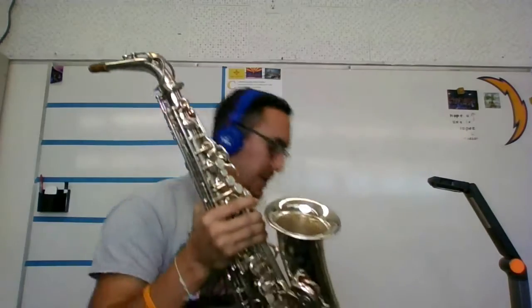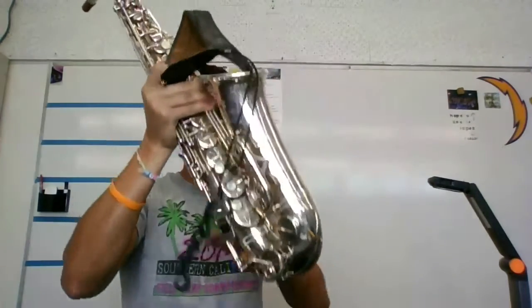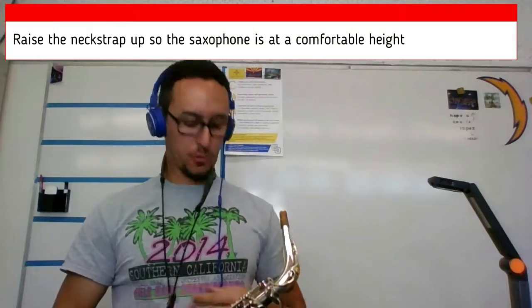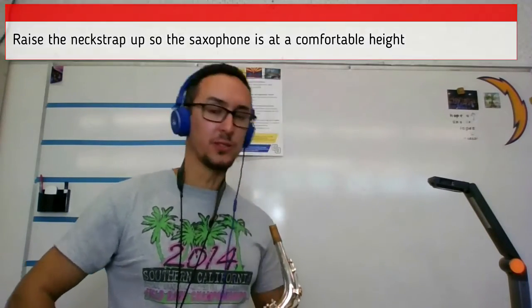Since I'm standing up, I'm going to use my neck strap with my headphones. I have my headphones on with my neck strap. There's a hook on the neck strap — you're going to hook it on there and then raise it. If I put it too low, I'm having to go towards the saxophone. So raise the neck strap up so that when you bring the saxophone up, it comes towards you.